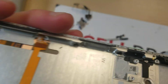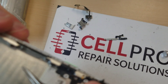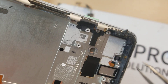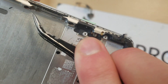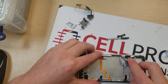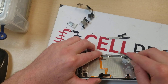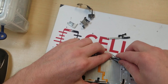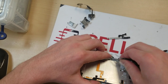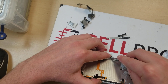You also have them on the volume button, which is here — see it here and here. So again, we want to just knock those off. This is for when the volume buttons are sticky and need to be cleaned out.